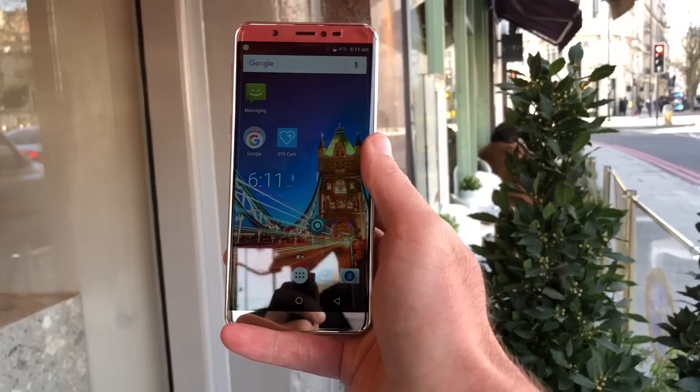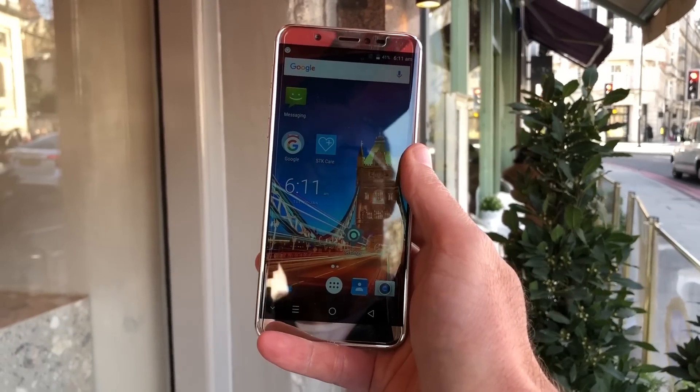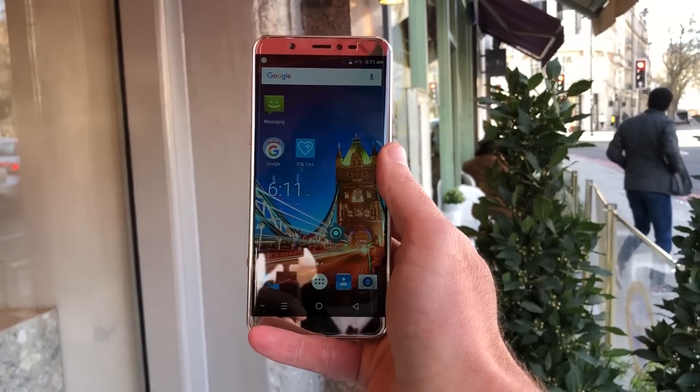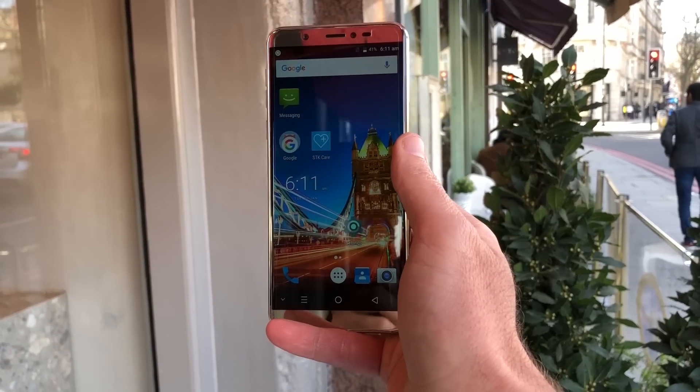So that is the STK X2, and it could be your first smartphone. If you do decide to buy it as your first smartphone, we don't think you're going to be very disappointed.